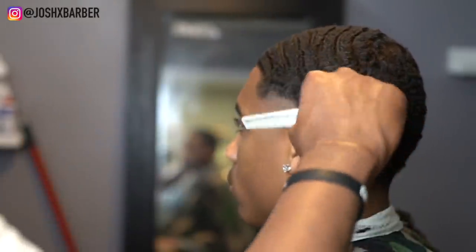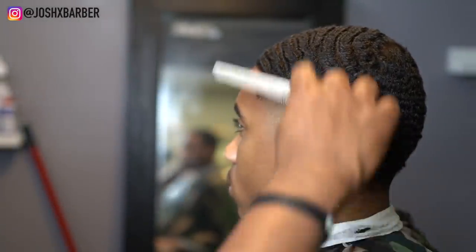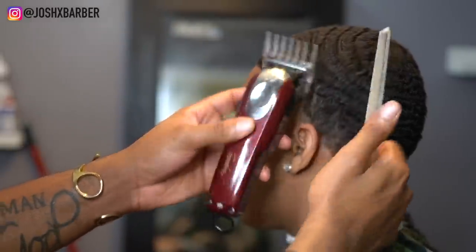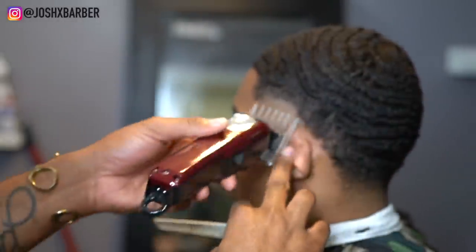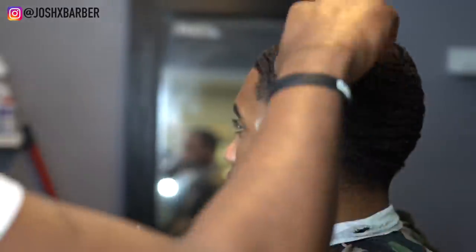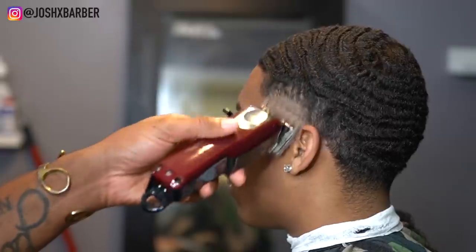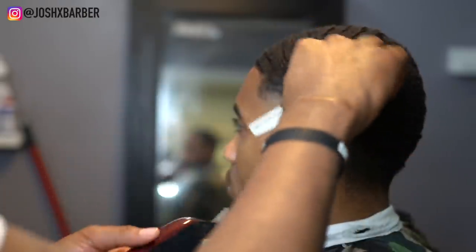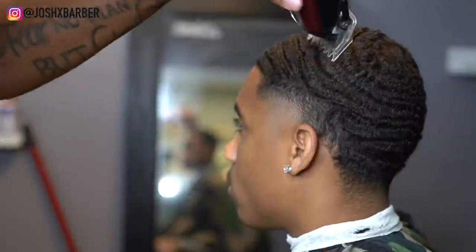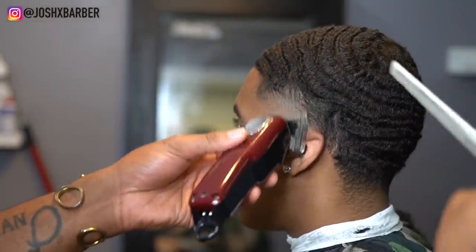Right now I'm going to start my fading down technique, starting with my number three guard, which is going to be the biggest guard in this fade. Right after the number three guard I come back with my number two guard, dropping about half an inch lower as I'm fading down. Right after the number two guard I grab my one and a half guard, doing the same thing coming right under the two and dropping down a little bit lower.